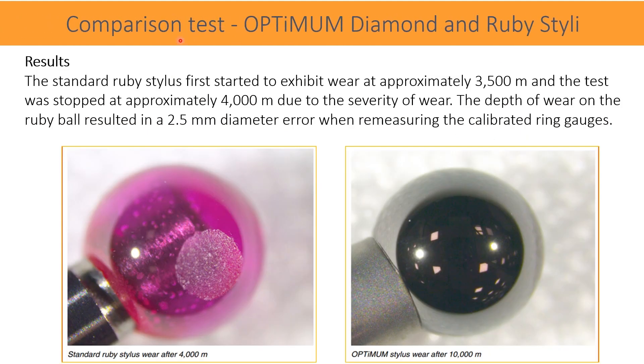Renishaw has conducted a study comparing Optimum Diamond and Ruby styli. The comparison test was conducted under very strict controlled conditions in a Grade 1 laboratory using a CMM fitted with Renishaw's Revo 5-axis measurement system. Two calibrated ring gauges were used as reference for known values and to detect any wear on the stylus.